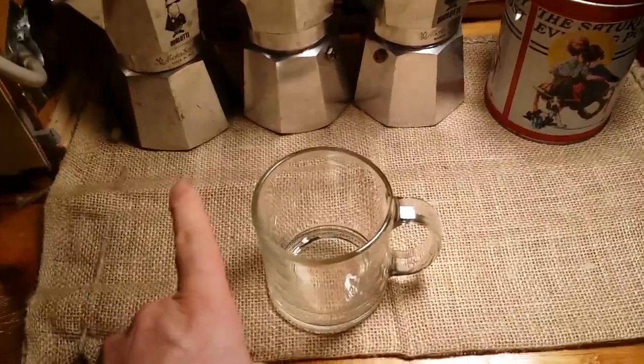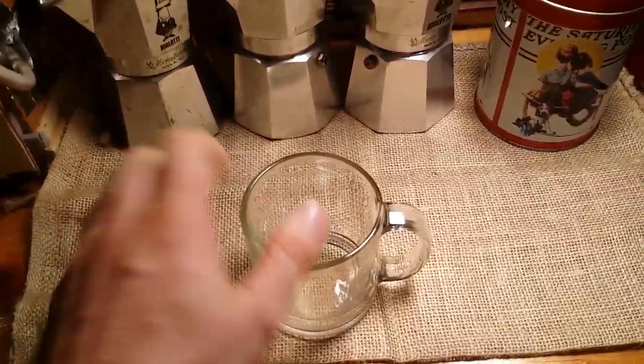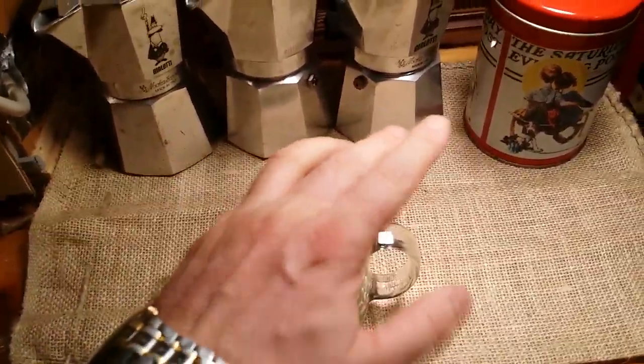As you can see, I have a glass coffee mug. I only use glass for my coffee — I treat my coffee like wine. I want to see what I'm drinking, I want to see the color.